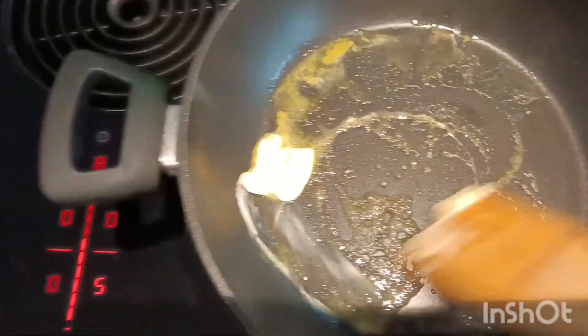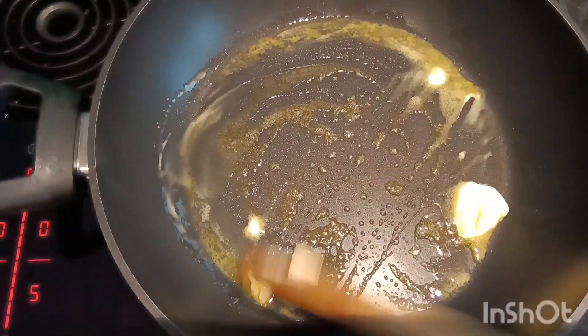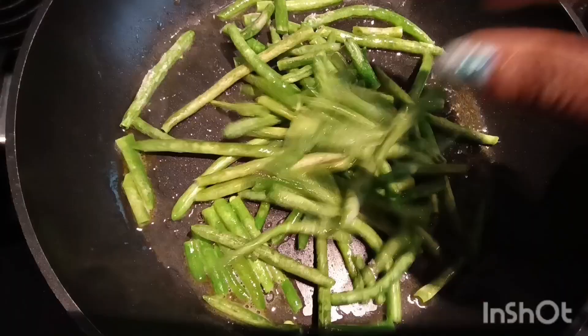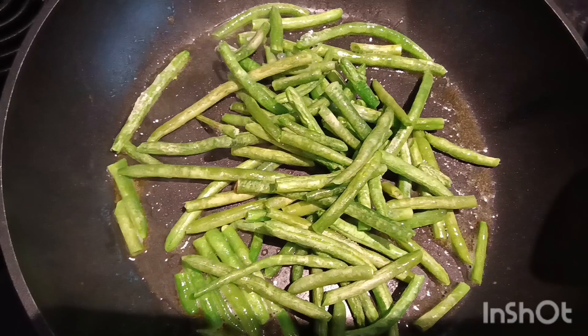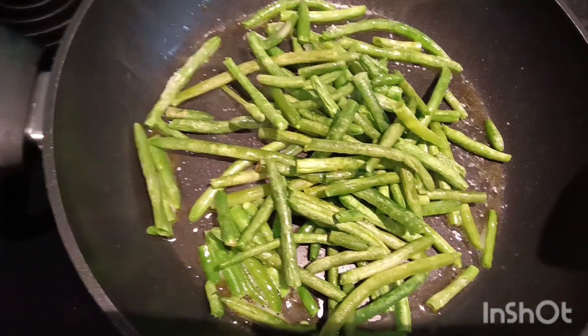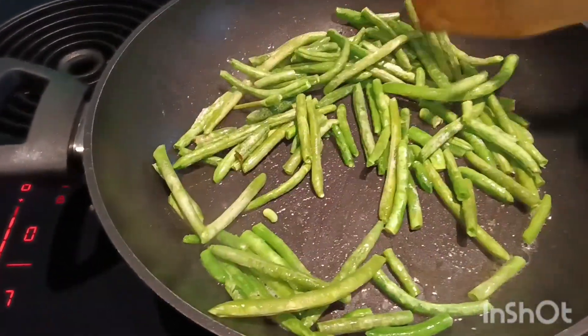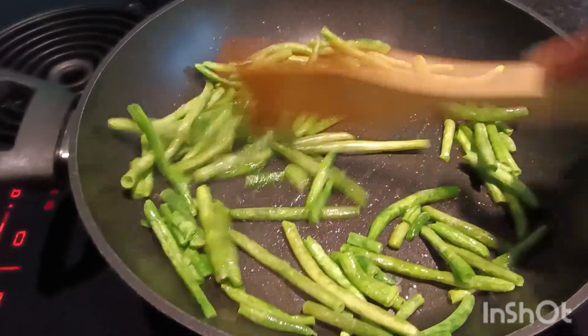It's hot. This one is hot. I'm going to try — I come all the way, it's like a little bit.